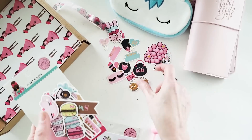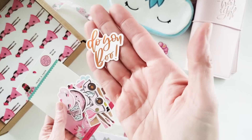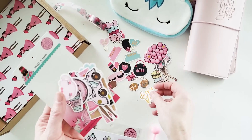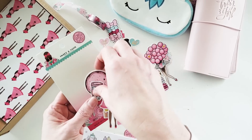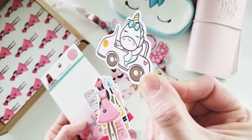Girl boss — beautiful. Do you, boo! Look at Blossom — adorbs.